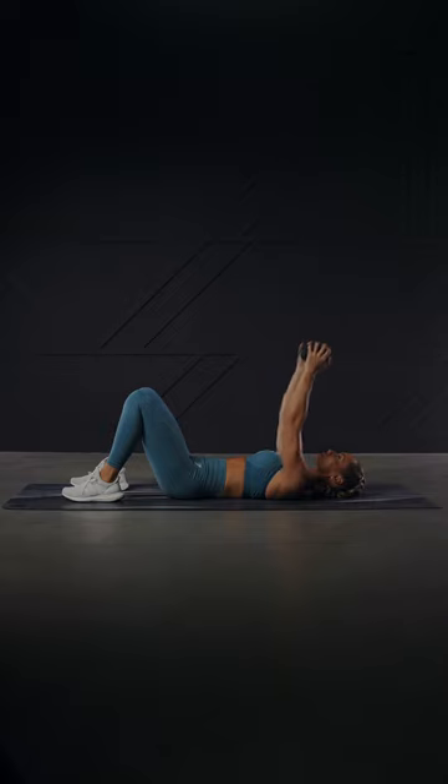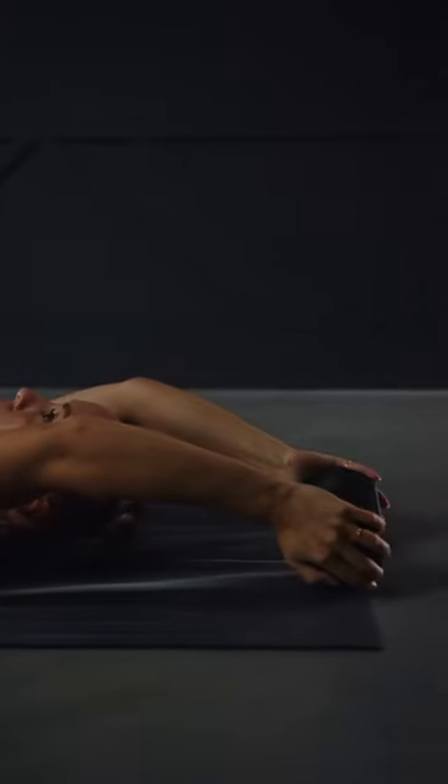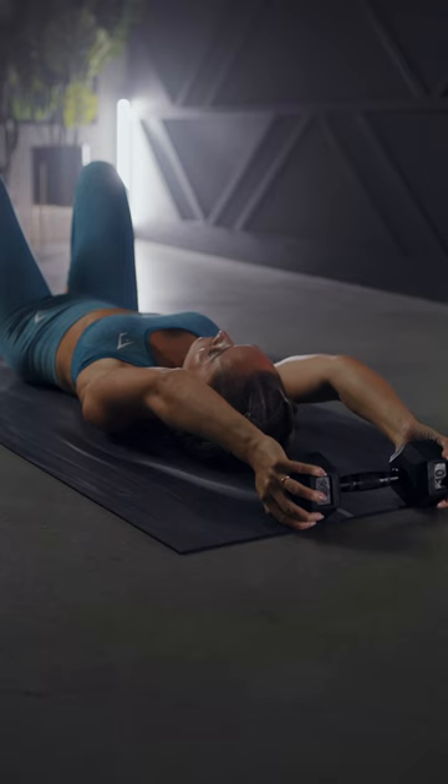Inhale and slowly lower the dumbbell behind the head. Keep the arms straight but avoid locking the elbows. Lightly tap the dumbbell to the ground, or stop if you reach your full range of motion.